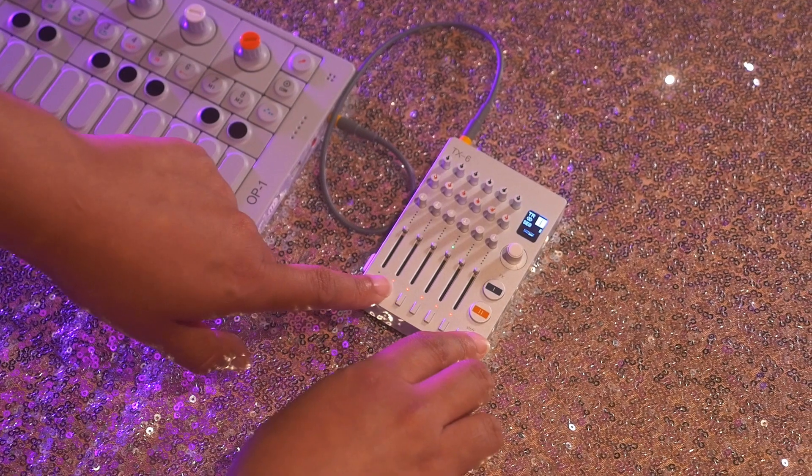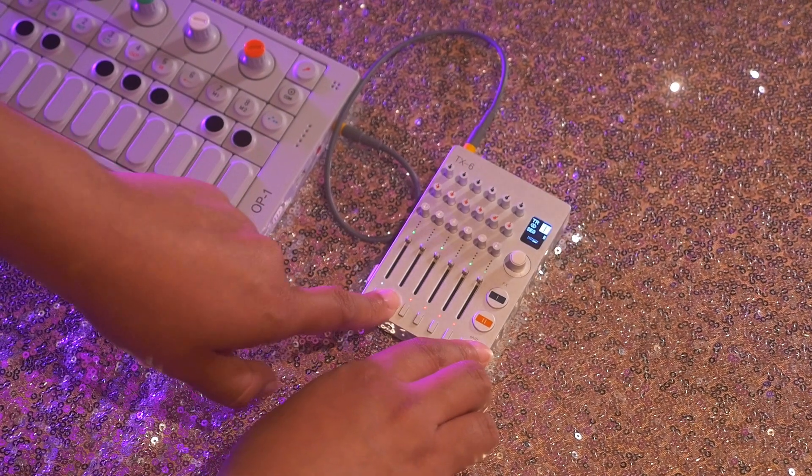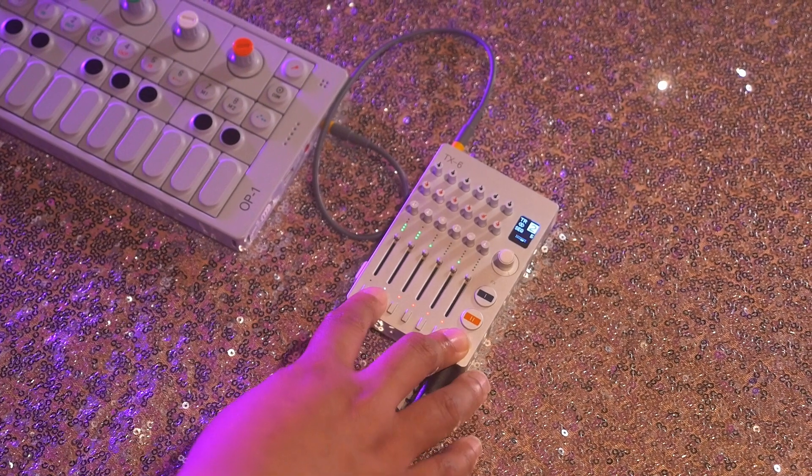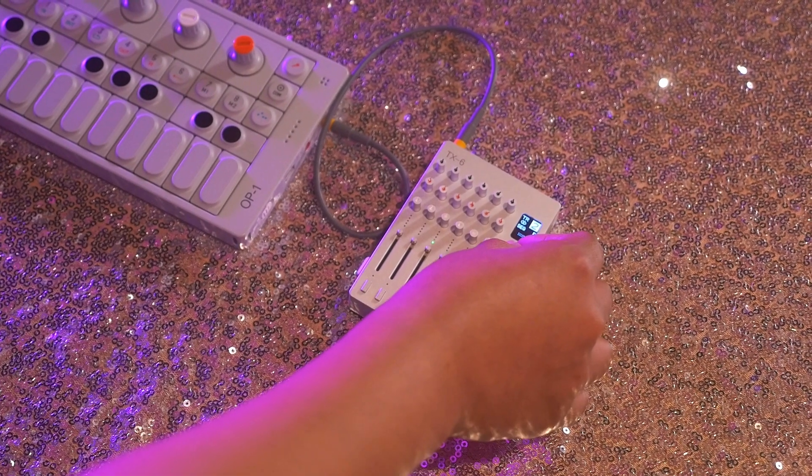Once I have a sequence on channel 1, I'm going to move on and do the same thing for channel 2. I'm going to unmute this. Then press SHIFT and set the sequence for the snare.